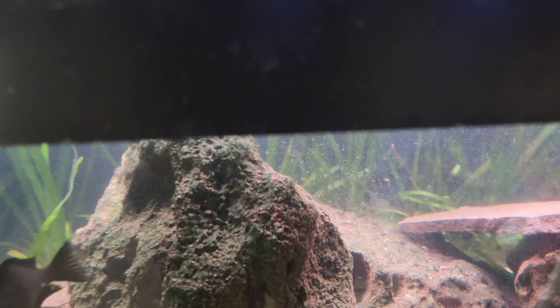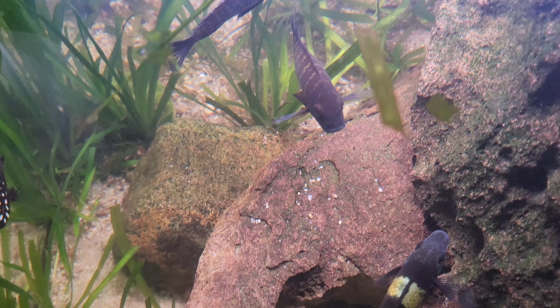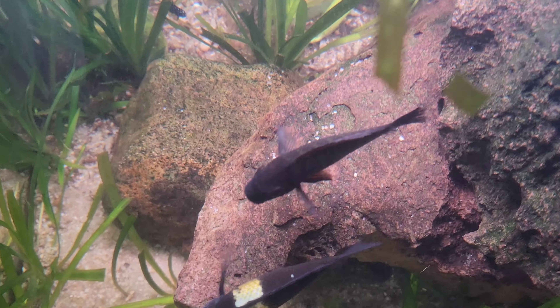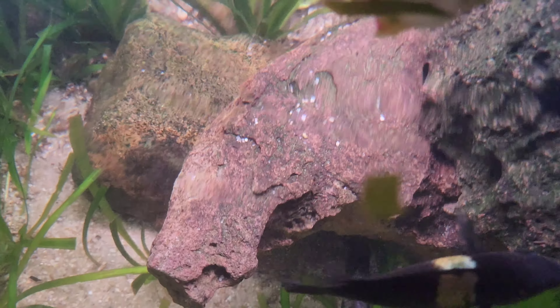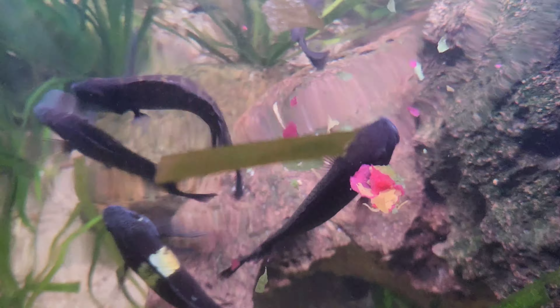Eventually I put the Tropheus in this tank and have had no problems. This tank is bulletproof, really — I've never lost a fish that I've seen in this tank. About the Tropheus: they are vegetarians. I give them a little bit of mixed flake, but that's not very often.